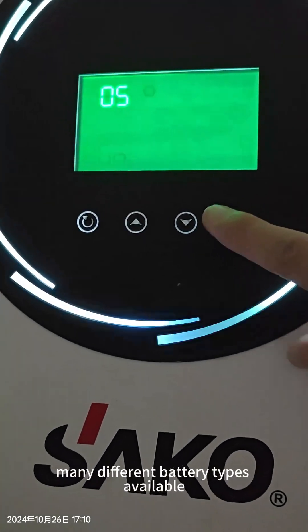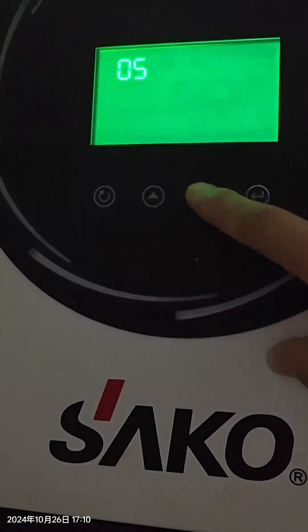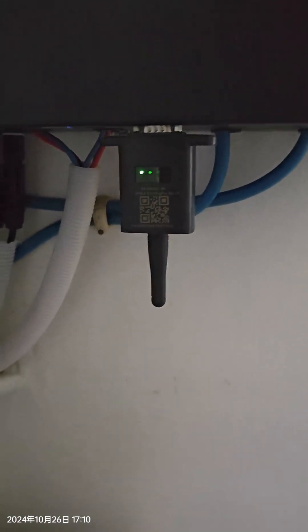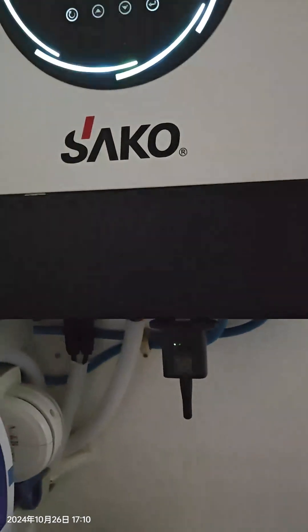There are many different types of batteries available for selection: AGM, flooded battery, USC, Pylontech, and others. The system also supports remote Wi-Fi kit, so you can monitor your solar system remotely when you are far away from home.